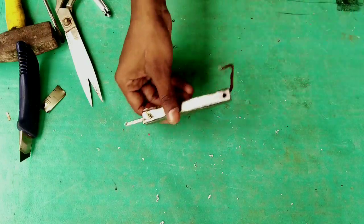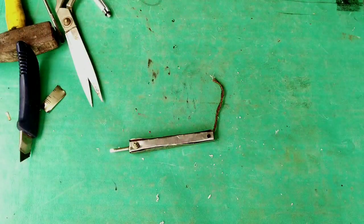Finally, we have a heating element. Now let's get ready.